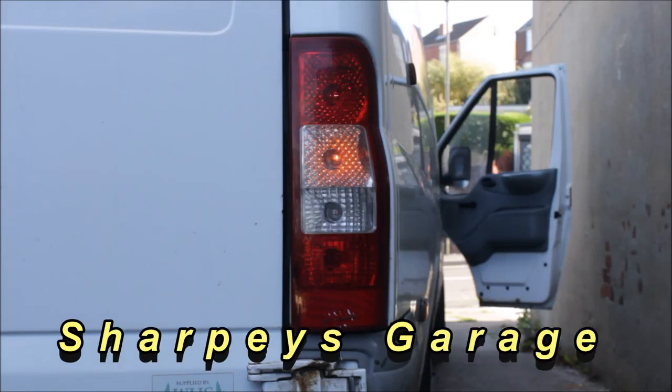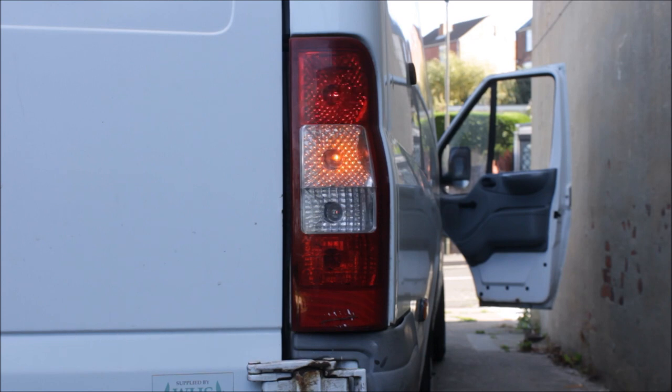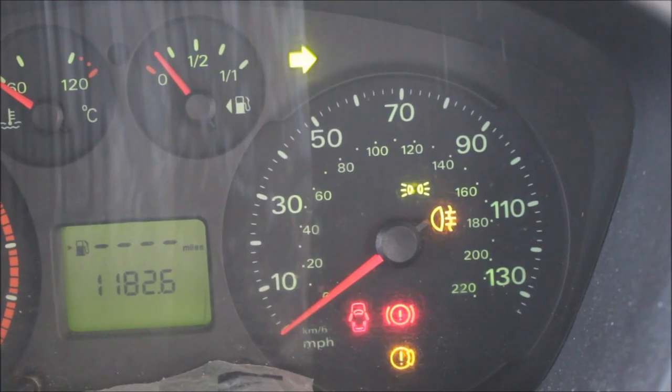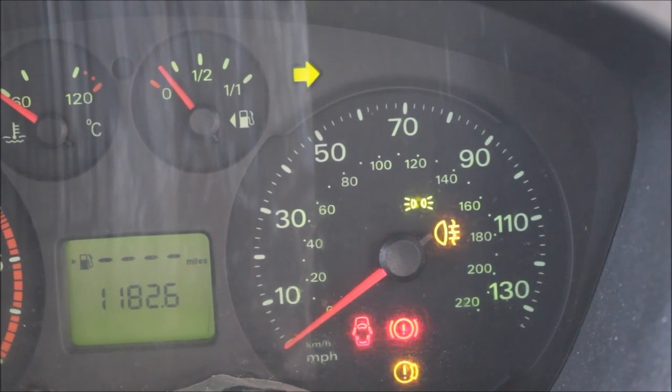I had a problem with the rear tail lights on my van. The bulbs were shorting out. When you put the brake pedal on it looked like a set of disco lights. I could also tell off the dashboard because the rear fog light was flashing with the indicator.